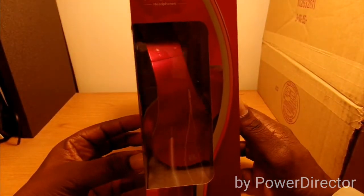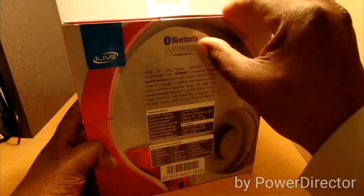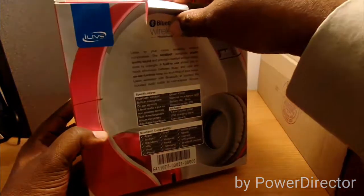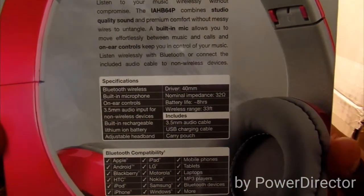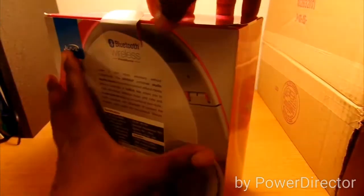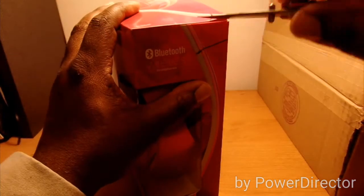Let's get this one open and see what they look like on the inside and what's included. It says right here: included are a 3.5mm audio cable, a USB charging cable, and a carrying pouch. Let's get at it — got some tape on the side here, let's get that off.